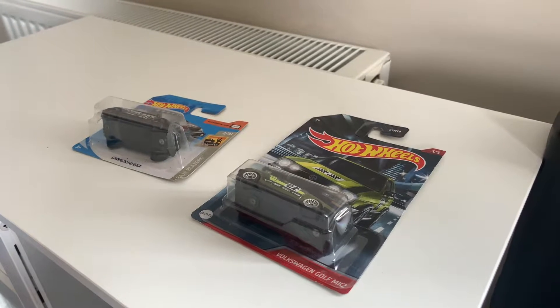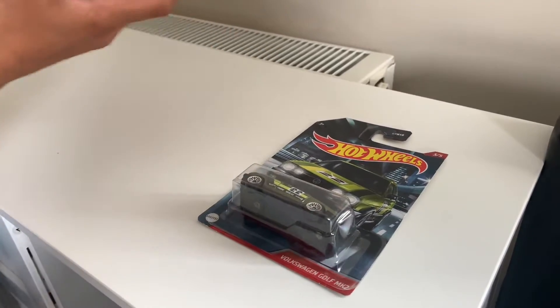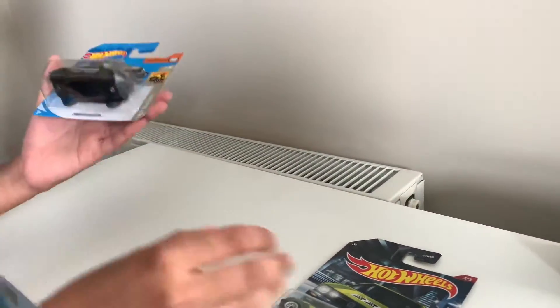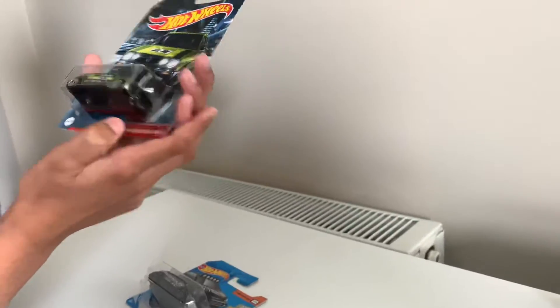Hello guys, and today I will be unboxing my new two Hot Wheels cars. This Hot Wheels car is the Chrysler Pacifica 2, the Chrysler Pacifica, and this one is the Volkswagen Golf MK2.